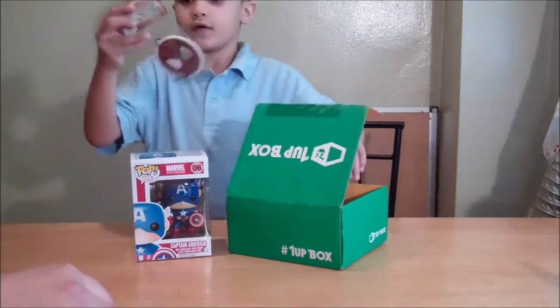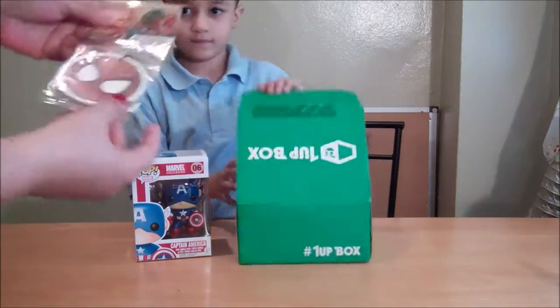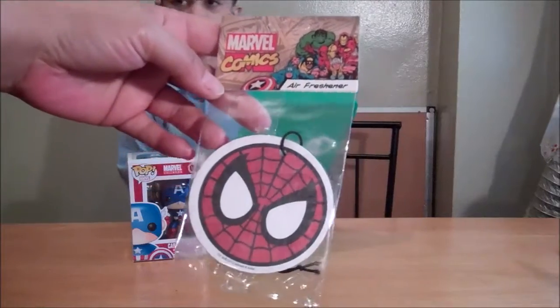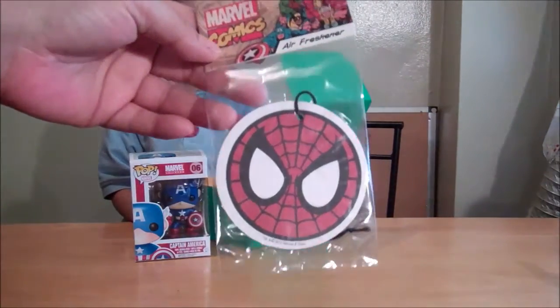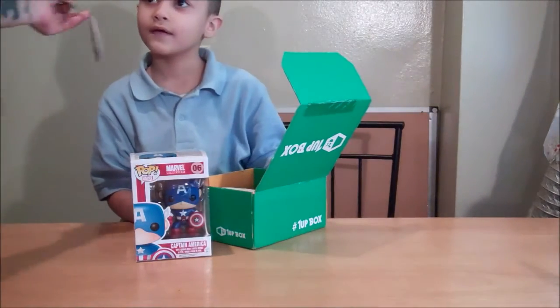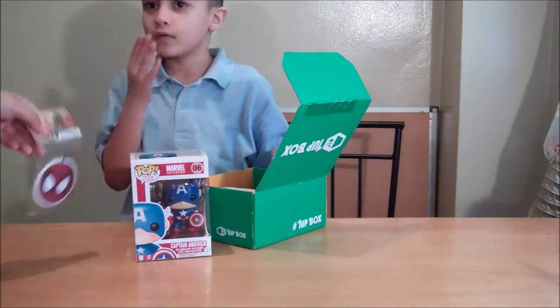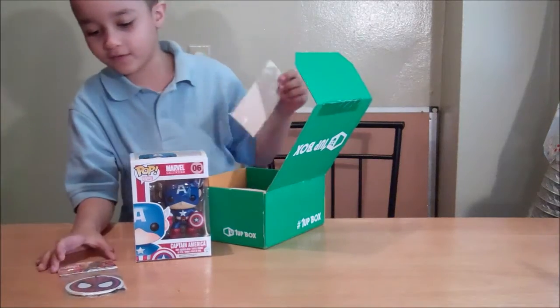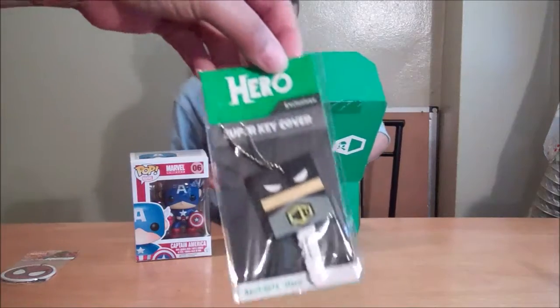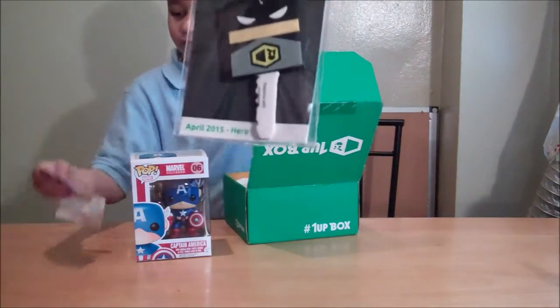What else do we have? What is this? It's a Spider-Man key chain or something? And it says Marvel Comics — no, it's an air freshener. You can put this in Daddy's car. Smell it. So the car can smell good! Now our car can smell good.